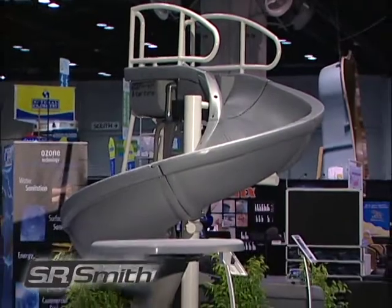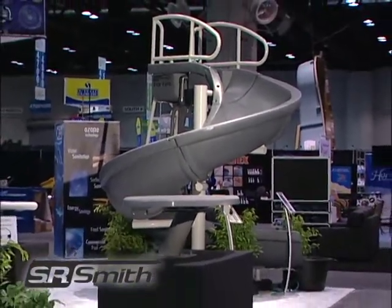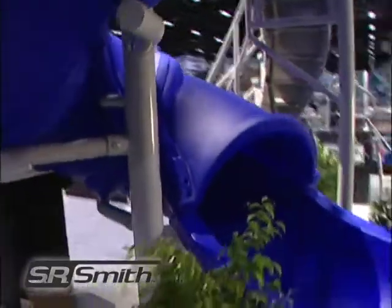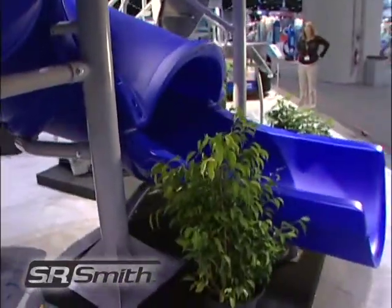Installing the Vortex is easy. The center post and ladder are anchored directly into the deck without any footings, making this slide a great choice for retrofit applications.